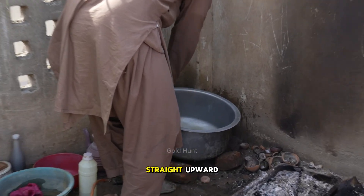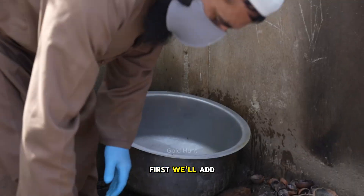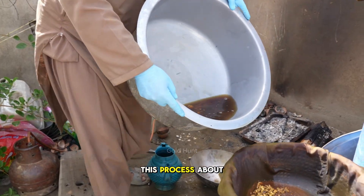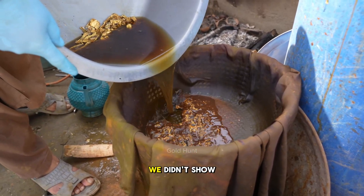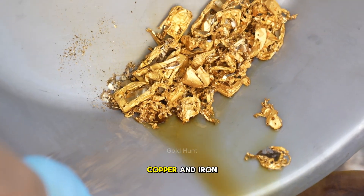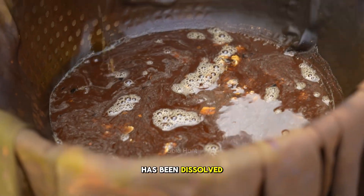Let's close the lid and make sure to keep the fire going. The flame helps the fumes rise straight upward. First, we'll add water and then carefully drain it. We've already repeated this process about six times — we didn't show every step on camera. After six rounds, all the metal — brass, copper, and iron — has been dissolved.